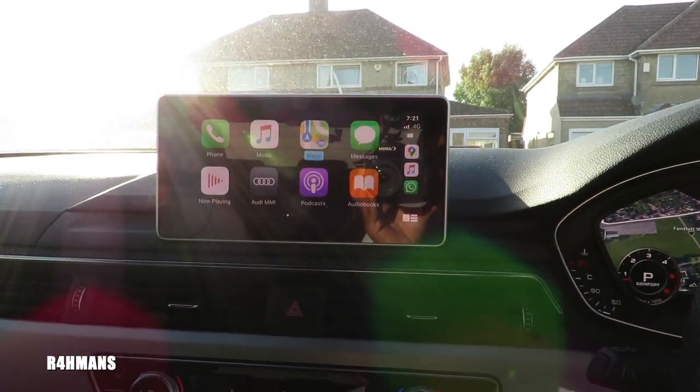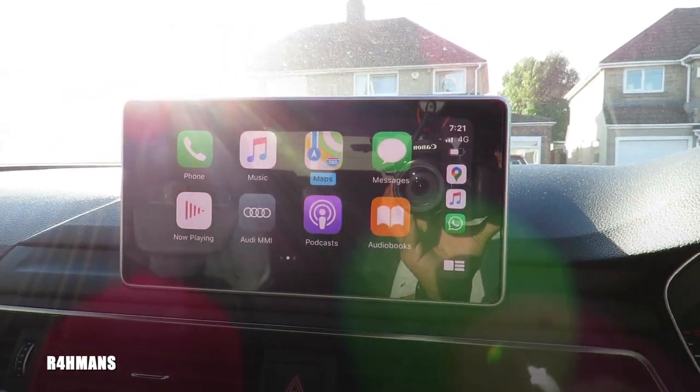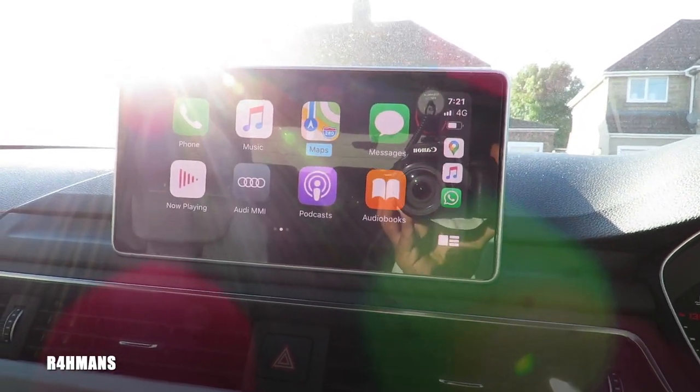So that's how wireless CarPlay works on your car. Hopefully you guys enjoyed that — please like, share and subscribe. Like I mentioned, I'll leave everything in the description box below so you can buy it as well.